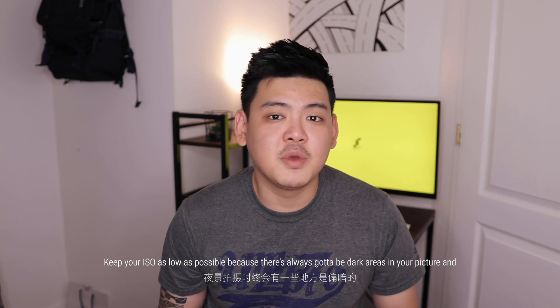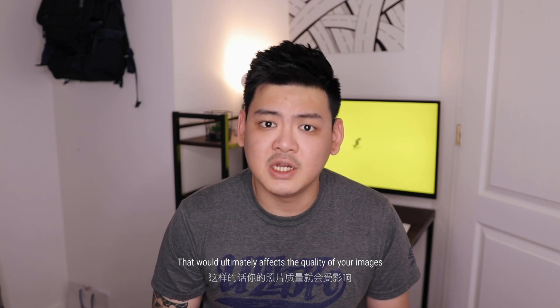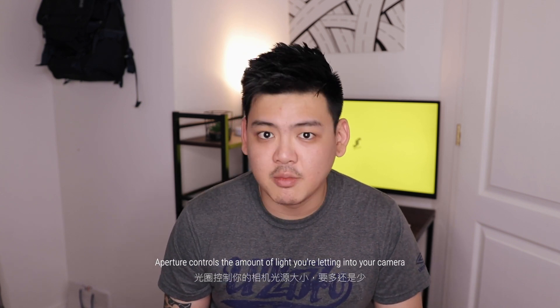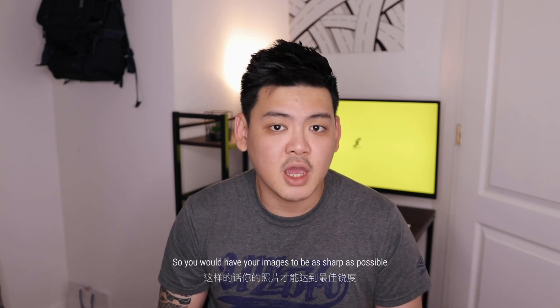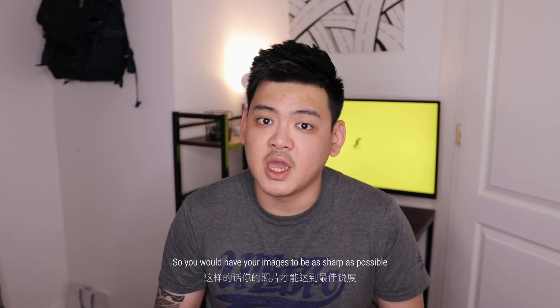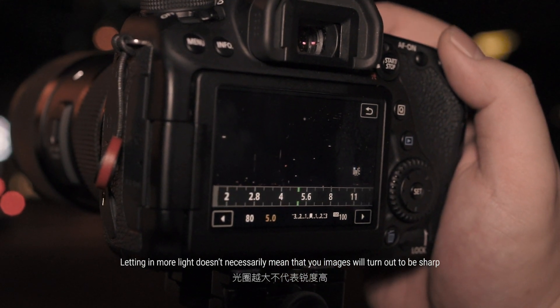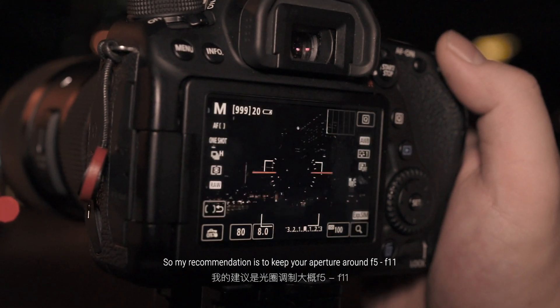Keep your ISO as low as you can because there are always going to be dark areas in your photos, and by having a higher ISO you are actually introducing more noise into your picture, which will ultimately affect the quality of your images. Now you have set your ISO — let's move on to aperture. Aperture controls the amount of light that you're letting into your camera. In night photography you want just the right amount of light so that your images are as sharp as possible. Letting in more light by enlarging your aperture doesn't necessarily mean your images will turn out sharp, so my recommendation is to keep your aperture around f5 to f11.